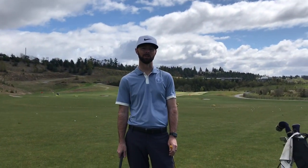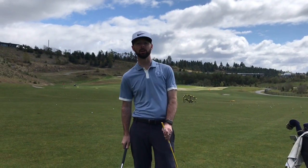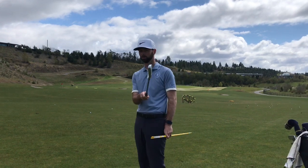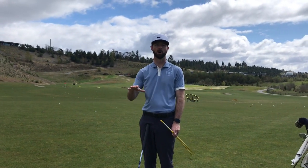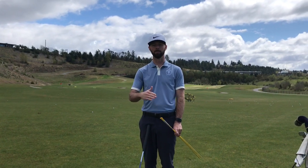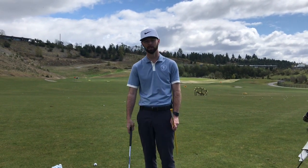Hey everyone, Jordan Cooper, Academy instructor here at Chambers Bay with another Pro Tip Tuesday. This one's geared toward all you slicers out there, and I know there's a few of you. I want to talk about a simple drill that you can set up on the range that's going to help you minimize that slice and give you some feedback as to what you're doing in the swing.